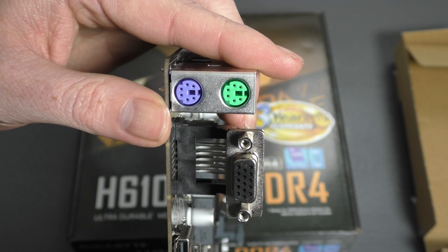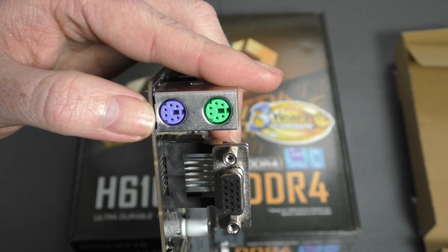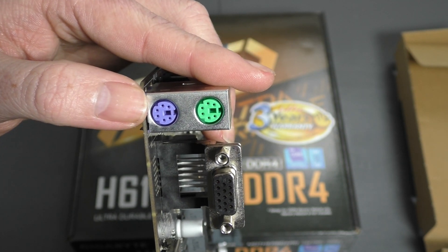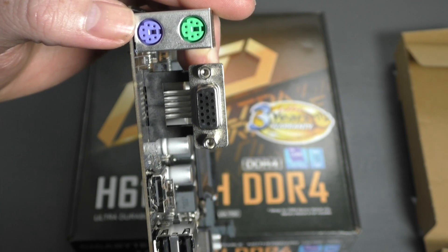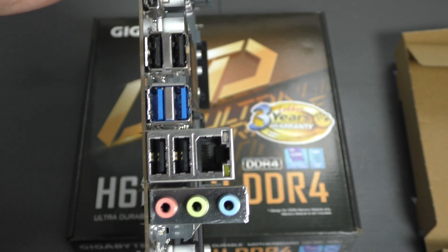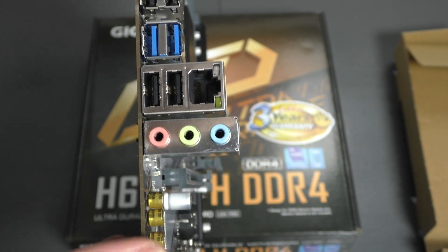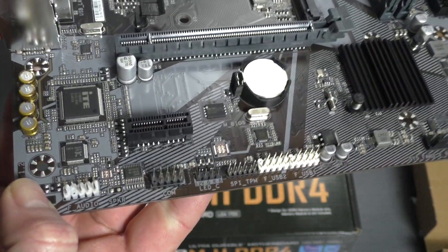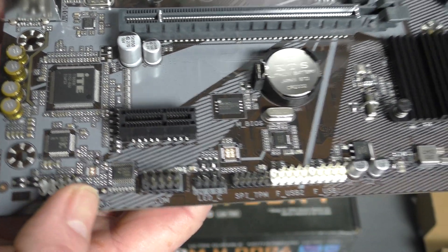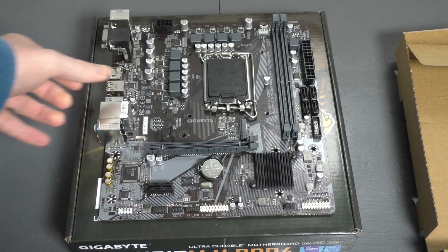Standing at the rear I/O — what's really nice, I like to see this on some of the workstation boards — you have PS/2 for keyboard and mouse, VGA, HDMI, USB 2, USB 3, and then USB 2 again. You have Gigabit LAN and then you have your audio, which is handled by these nice capacitors right over here.